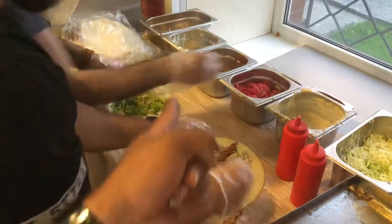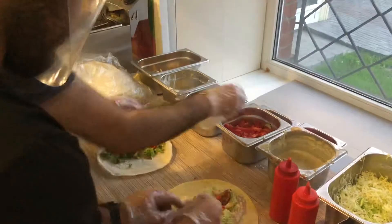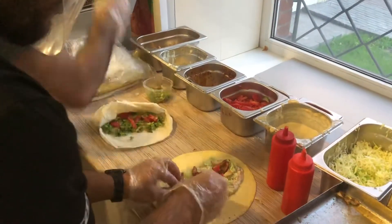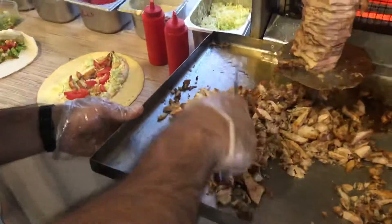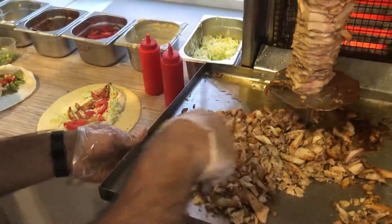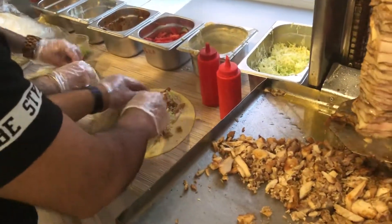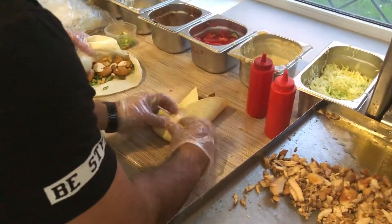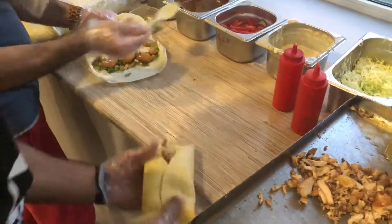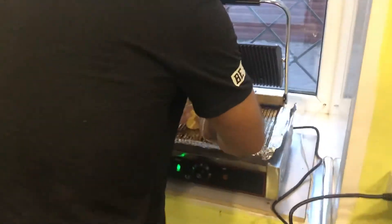This is tacos, that is falafel. Tacos is vegan. Tacos is meat. Okay, thank you. They are very quick.